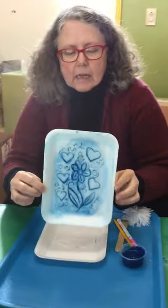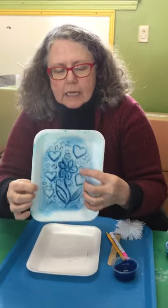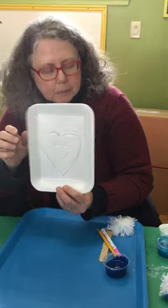Here's another one that I did earlier. You can see this still has some paint on it — you can see the design that I made. This one's a little simpler.